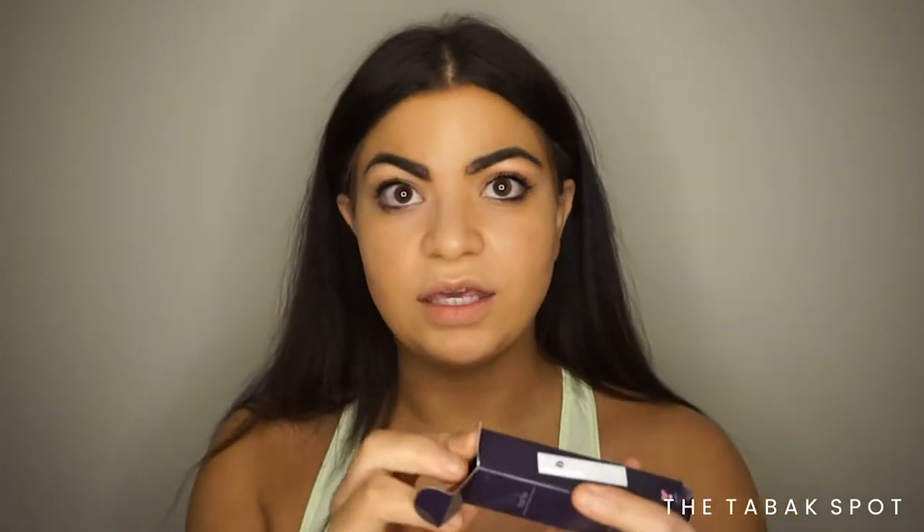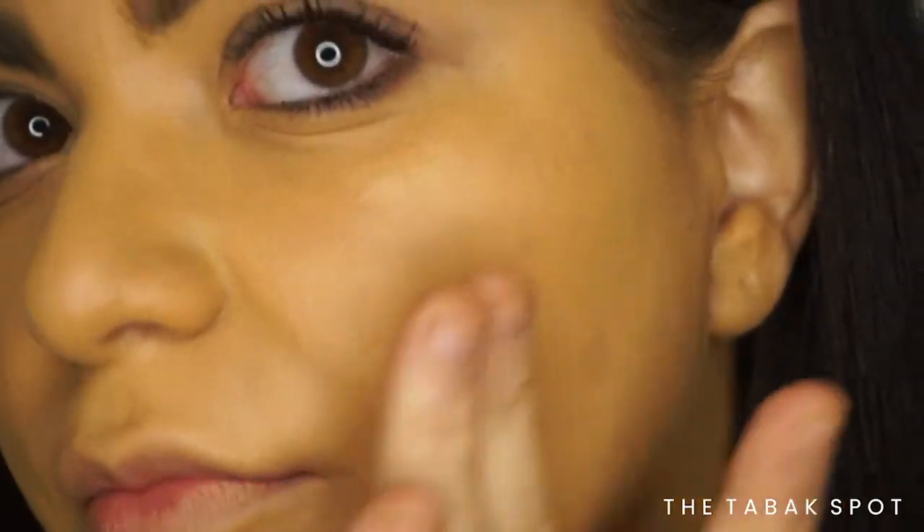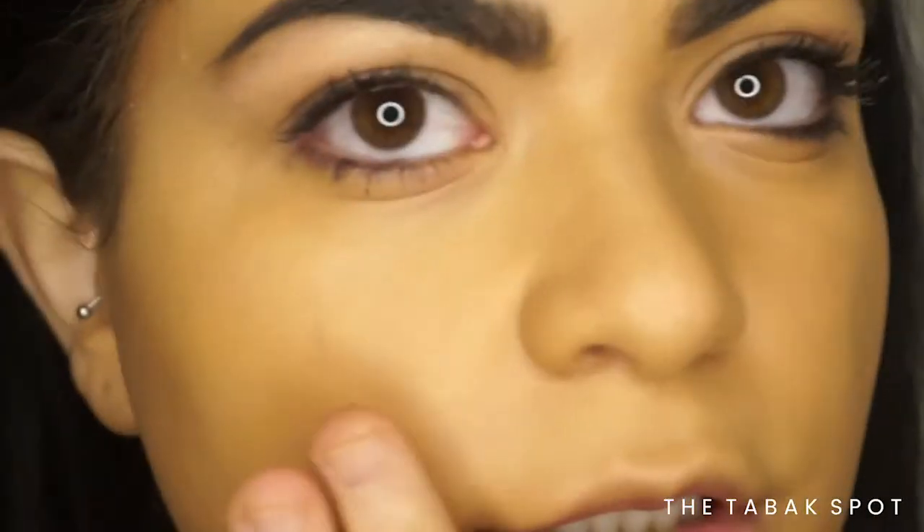Now I'm going to apply my foundation and see how it looks. Lately I've been loving the clay stick foundation by Tarte in the shade Tan Sand — it's really nice and makes my skin look beautiful throughout the day. I'm using my beauty blender to blend it in. You can see how blurred my pores are, and I feel like I didn't even need much foundation to cover my skin because the primer did most of the job. My skin is looking really beautiful.